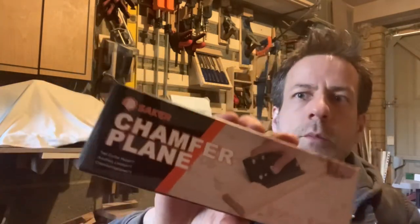Hi everyone. Right, well it's product review time. I've been contacted by the lovely people at Seika who've sent me one of their chamfer planes for the purposes of review. Just to be clear, they are not paying me to make this video but they have provided the product free of charge. Will that do them any favours? Let's see.